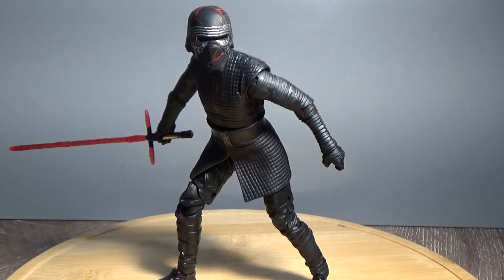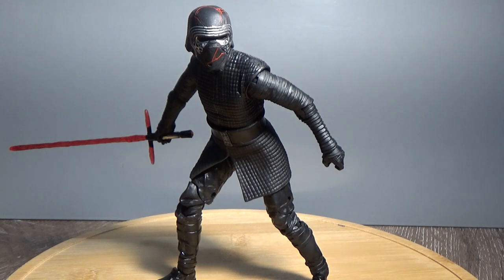Hey Star Wars fans, welcome back to another bunch of Star Wars The Black Series action figure reviews. We're going to be starting with number 90, Supreme Leader Kylo Ren. This is part of the first wave of Rise of Skywalker figures. I've been out for a couple of weeks now and I'm excited to sit down and give these figures a review.